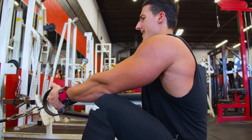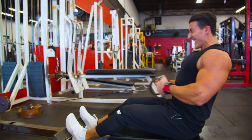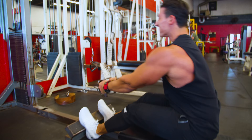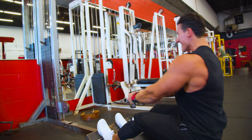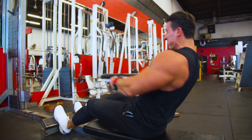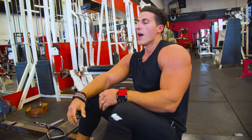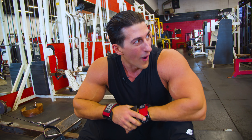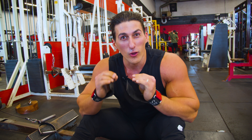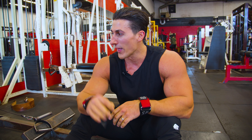Last set — just as before, six to eight tough reps. How do you guys know if that was a good set or not? I know because I barely got eight reps. I set that number in my head, barely got it — there's no way I could have done nine. I know that's a max weight.